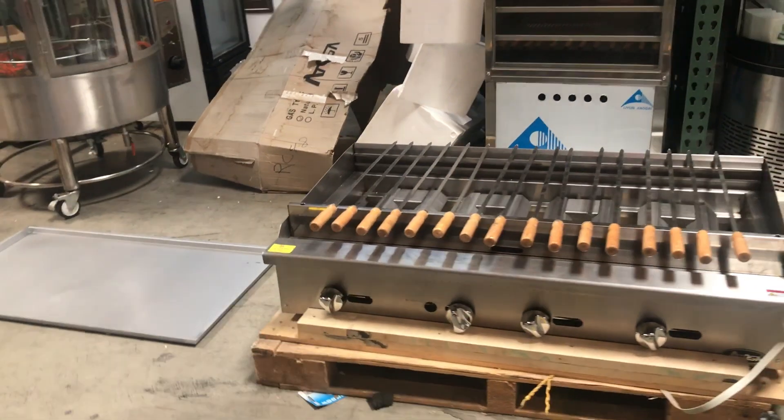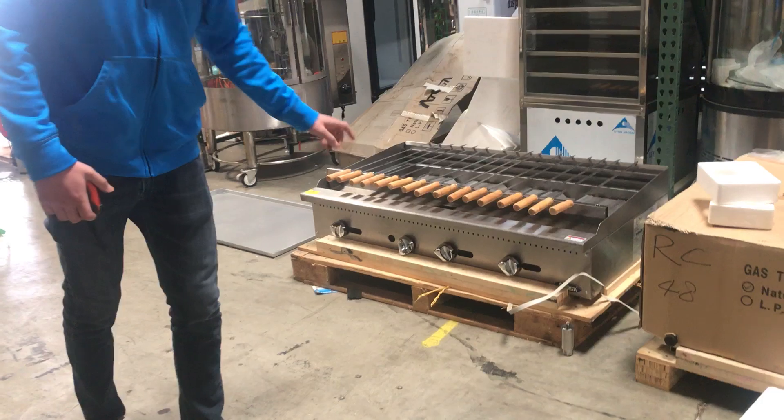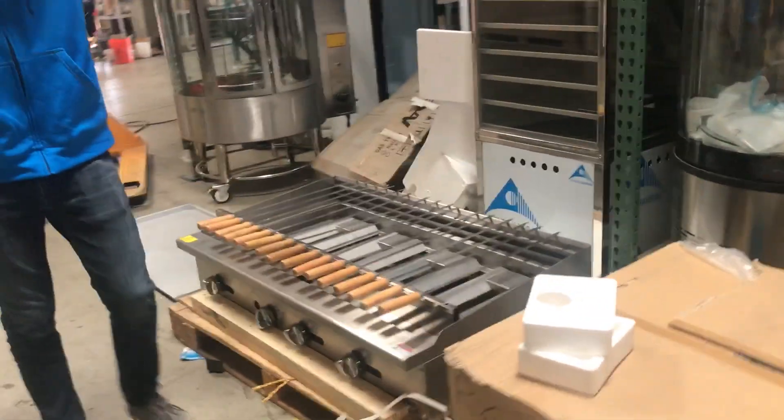This unit also has a base tray, and on the front you'll find four controls for the fire. In the back you'll be able to locate your gas intake — the intake is right there.